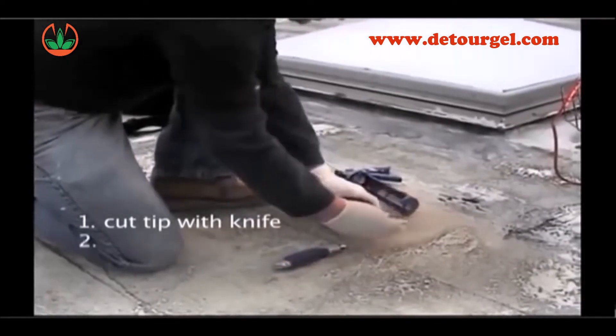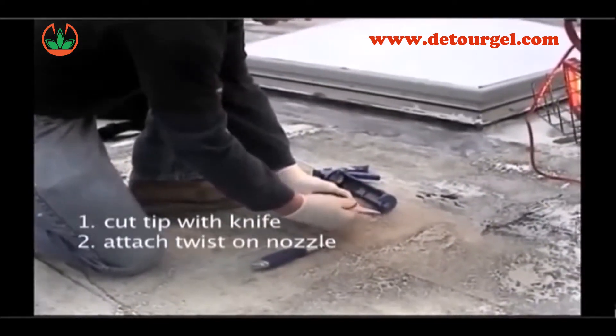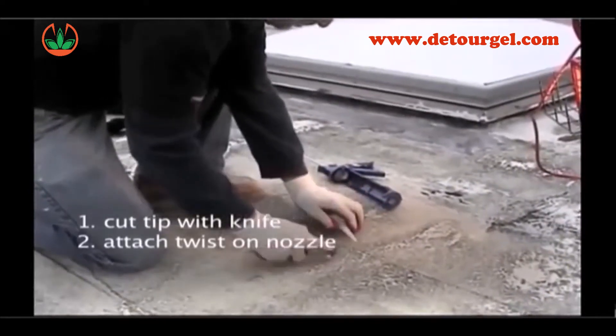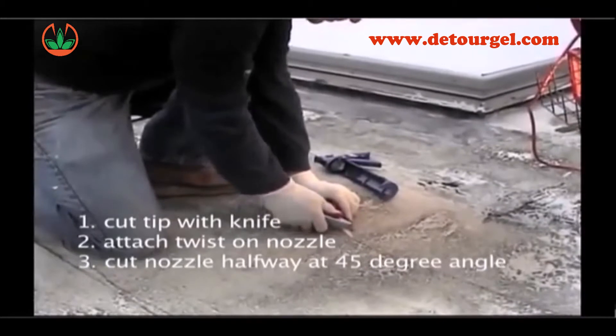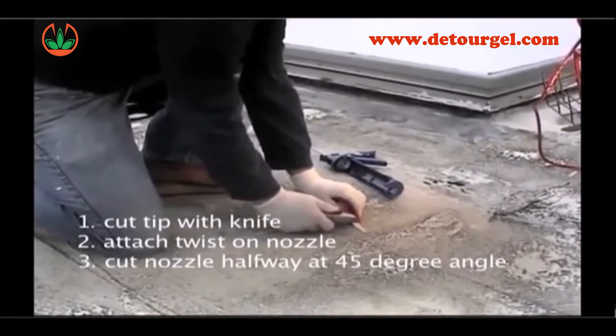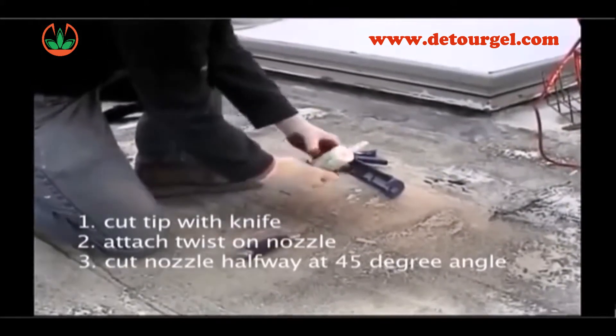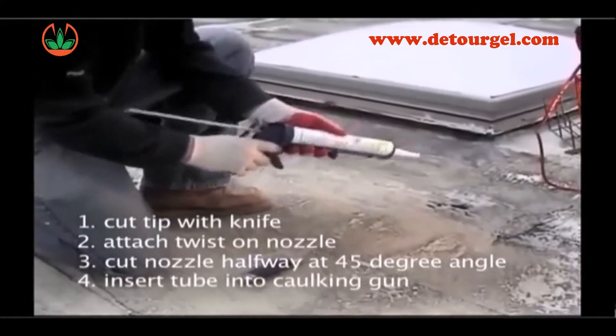Second, attach a twist-on nozzle. Third, cut the nozzle halfway at a 45 degree angle to allow for a proper solid beam. Fourth, insert the 10 ounce tube into a standard caulking gun.